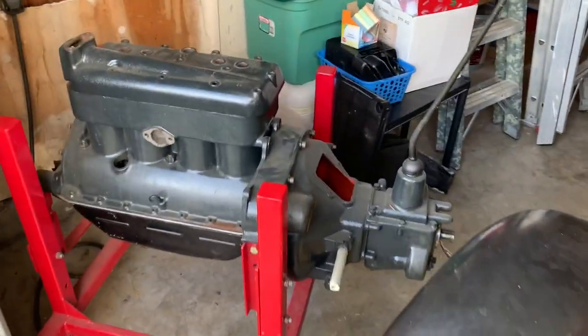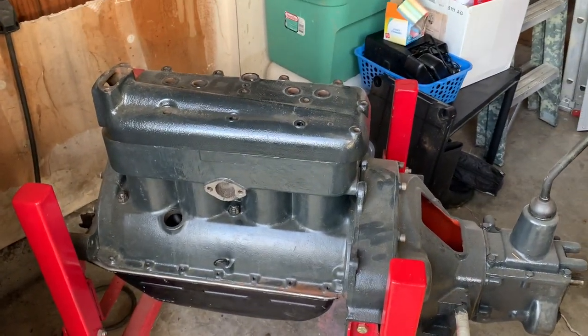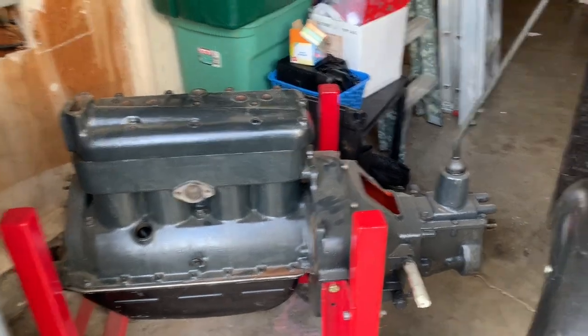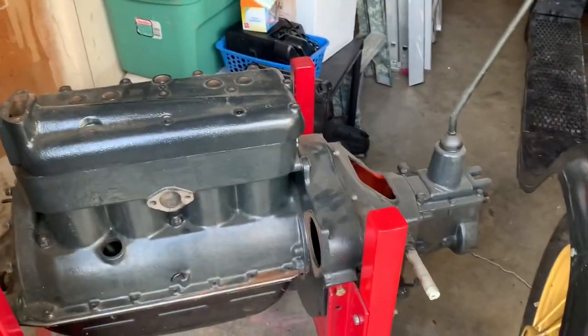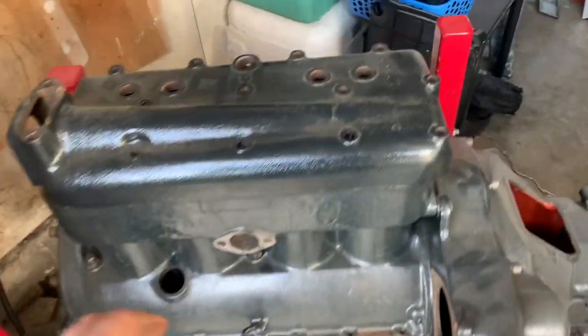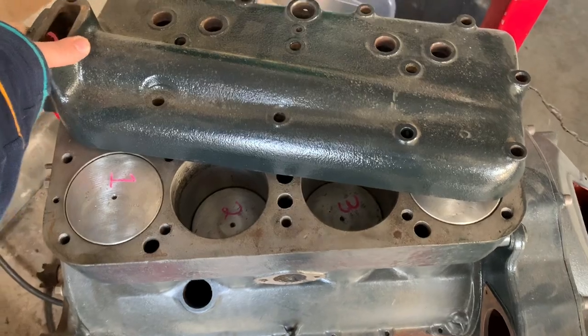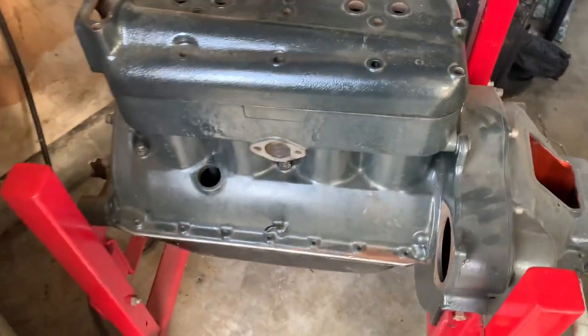Okay YouTube, I'm gonna throw this quick clip in there, because I forgot to talk about it. This is one of my other Model A motors. I can't remember if I made a video on it earlier or not. It is a rebuilt motor — I have never finished putting it together. I started it and never finished it.